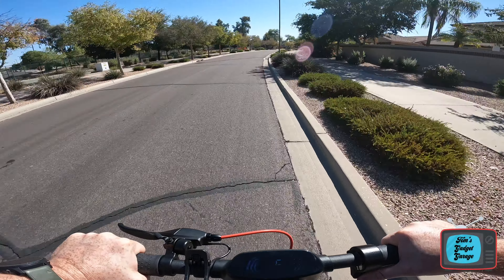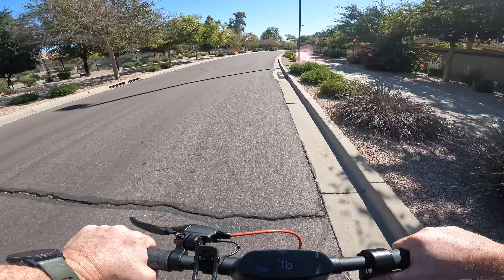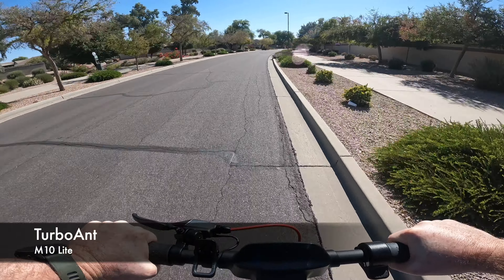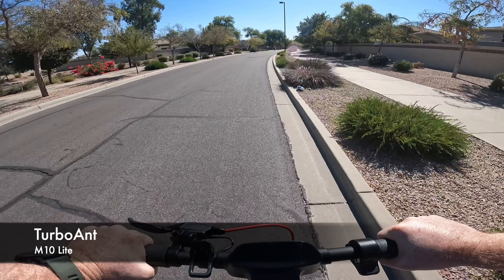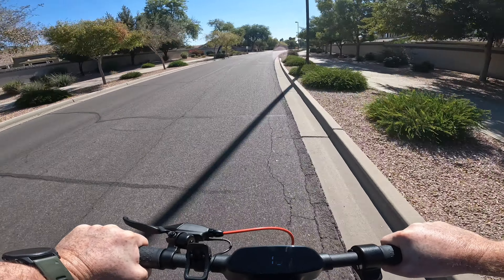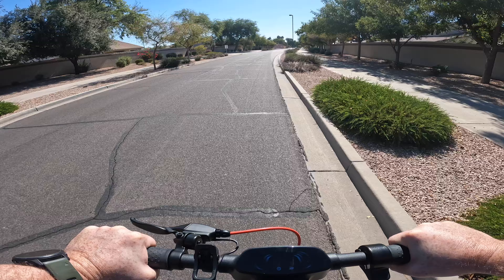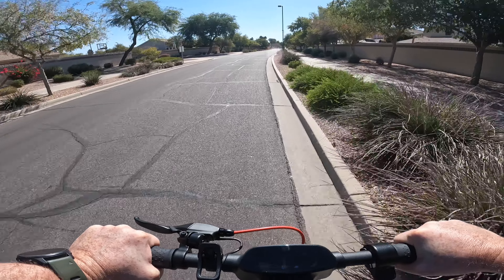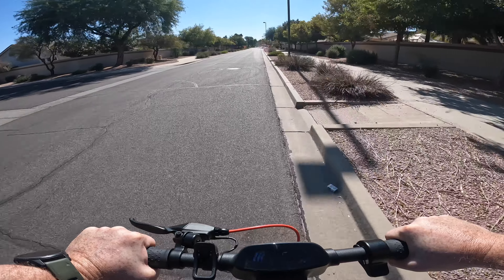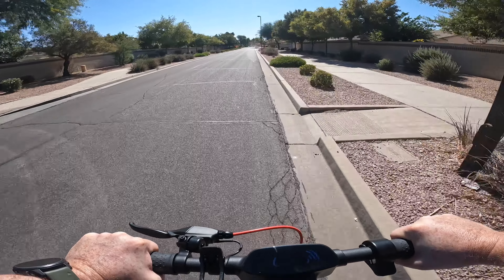Hello everyone and welcome to another episode of Tom's Gadget Garage. Today we're going to be doing a range test on the Turbo Ant M10 Lite. Now on paper this scooter should be able to do about 15.5 miles of range on a full charge. Keep in mind that is under ideal conditions with a rider of a specific weight, specific outdoor temperature and all that fun stuff.